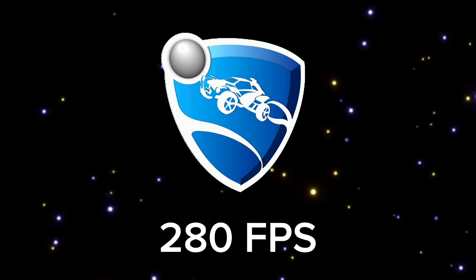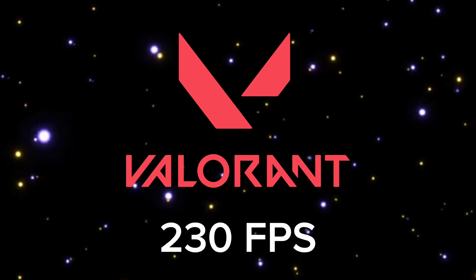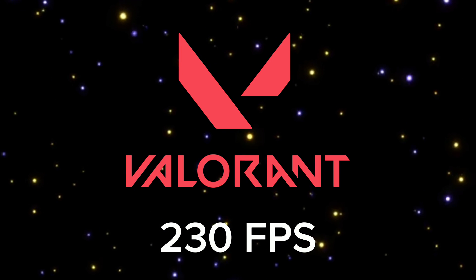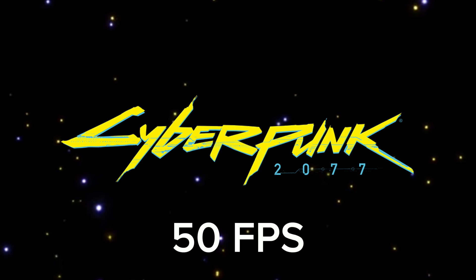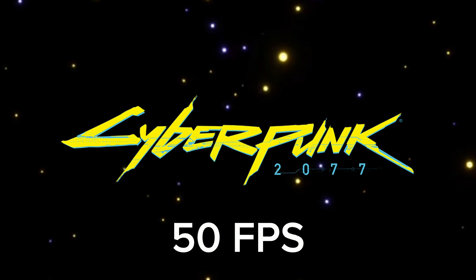To speed things up: I got 280 FPS in Rocket League, 230 FPS in Valorant, 120 FPS in Apex Legends, and 50 FPS in Cyberpunk 2077.